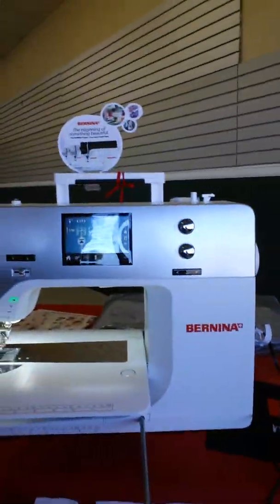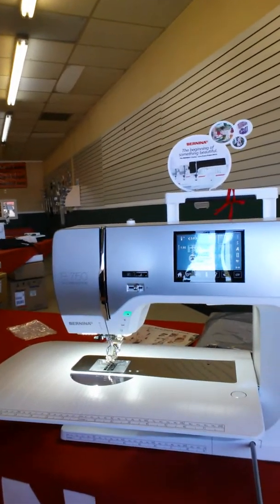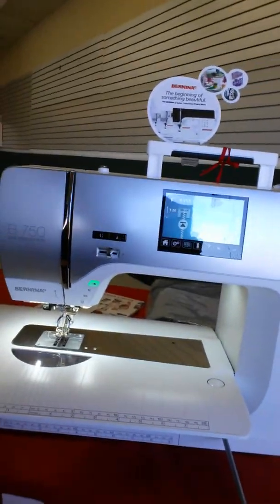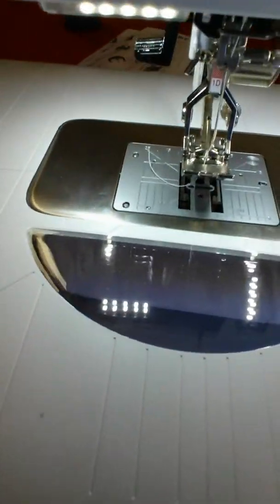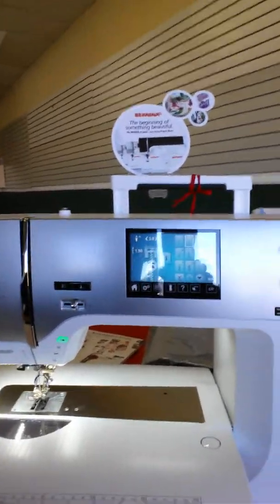Today we got new inventory in. We have some Bernina inventory — this is the 750 QE Quilters Edition. This machine has a longer throat: it's a 10-inch throat with a 9mm opening for stitch width, so it has really big decorative stitches.